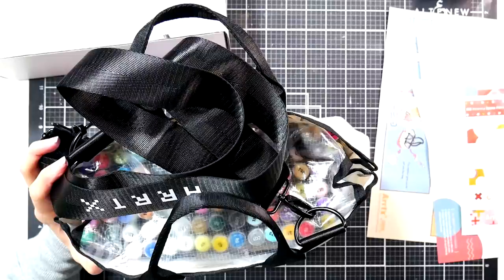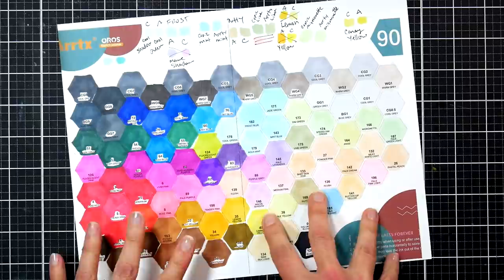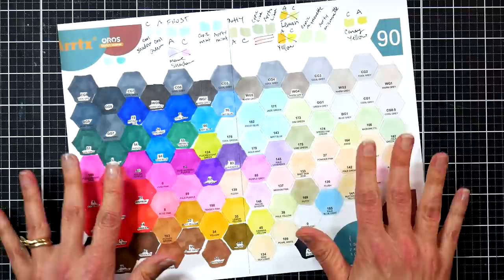Future Lindsay here — past Lindsay did the unboxing and I just want to give an overview of this set. It just got released, so I wanted to make sure I had this video out because I knew some people were curious about these new Artix markers and the new set they've released.